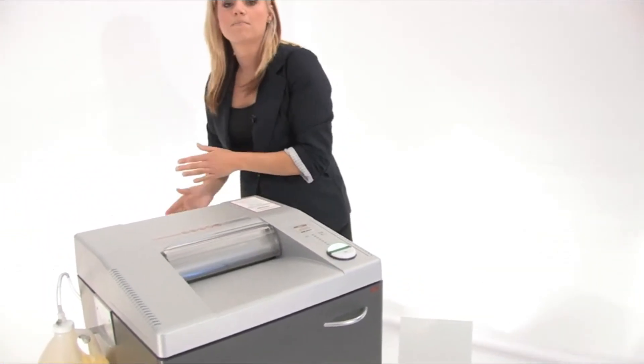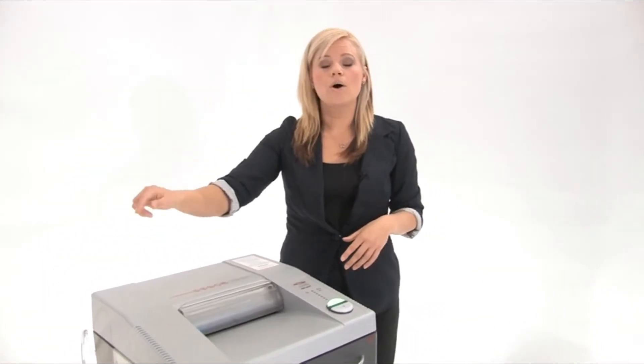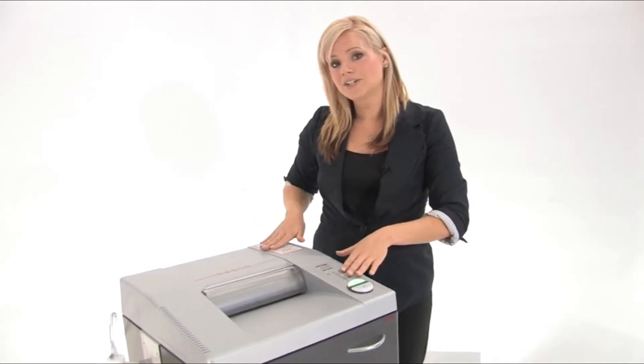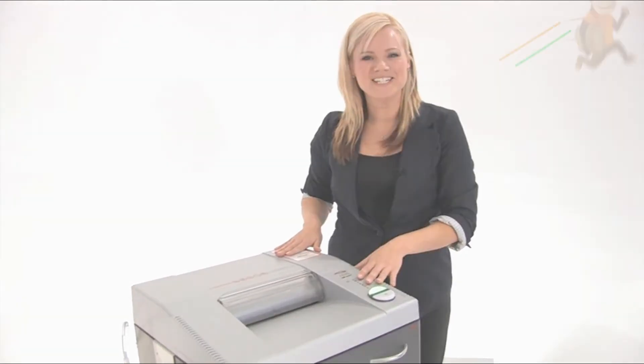This machine does come in a bundle including the auto oiler, oil, and free bags. With SEM you are getting quality and durability, which means this machine is going to last you a very long time. Thanks for watching.